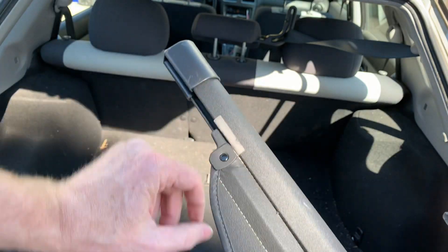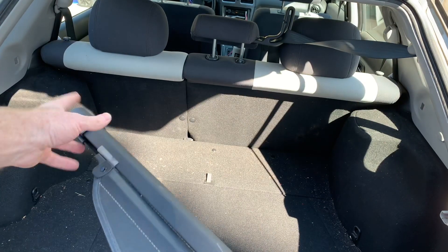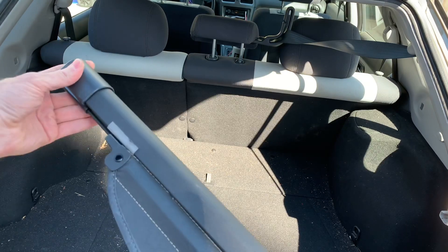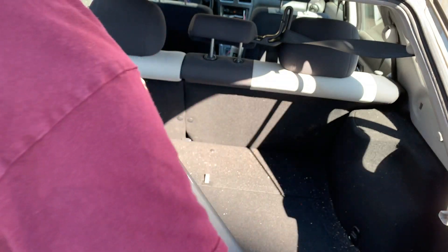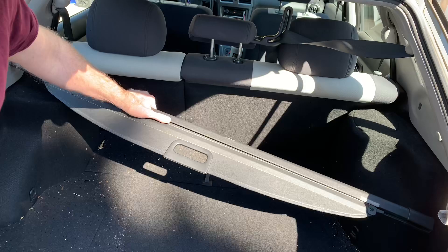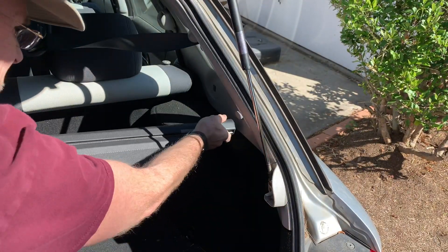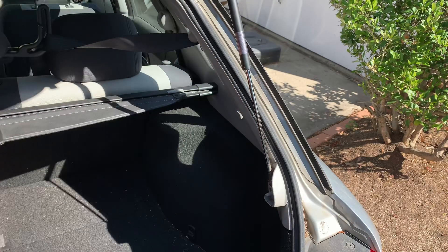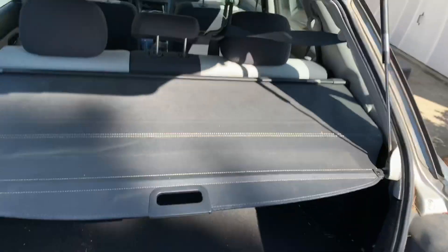If you see the round part then that's the top and it pushes into that square hole. It telescopes a little bit. All you do is put it inside the car first, get it into one square hole and then push in the end of it. Swing the other end, get them both in there and close it. Done.